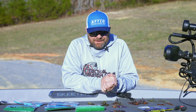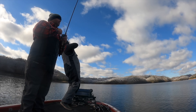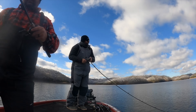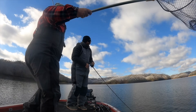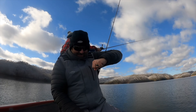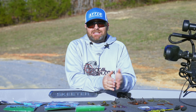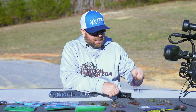All right, so wintertime jig fishing. Jig fishing is really — there's not really a bad time to throw a jig. A jig is one of those baits that you can throw year round. But for me, as we get into these winter months and everything kind of slows down at the lake, the water temps are dropping, the air temps are dropping, a jig is just one of my go-to baits.